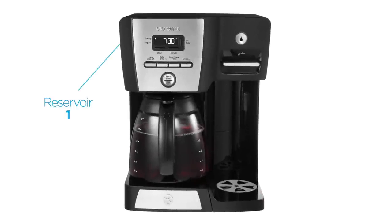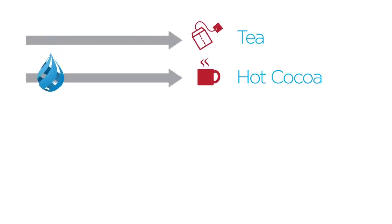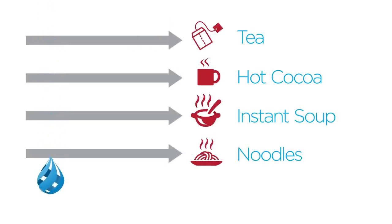With two individual water reservoirs, you can brew a pot of fresh coffee and dispense steaming hot water at the same time — perfect for making tea, hot cocoa, and even instant meals like soup or mac and cheese.